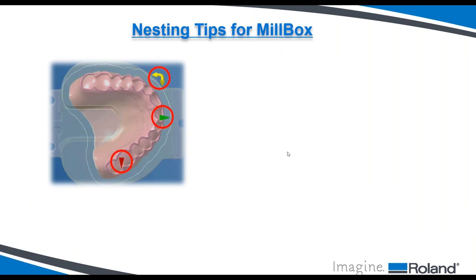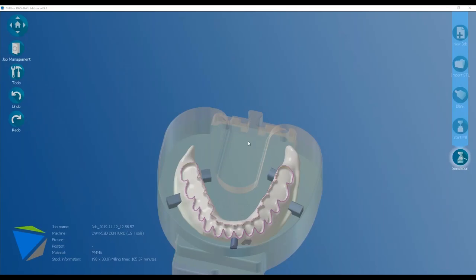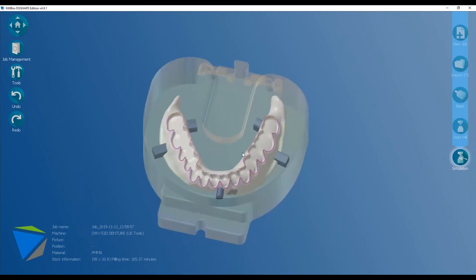Now I'll give a quick live demonstration of the nesting procedure in MillBox. I already see there are questions coming in, which I'll address right after. Here in MillBox you can see the final result — this denture has a milling time of 165 minutes, approximately two and a half hours. Now I'll start a brand new job and take you through the whole process from start to finish so you can see how simple it really is.